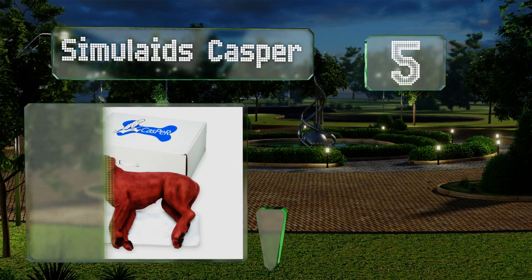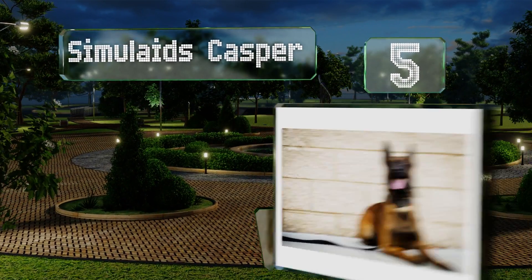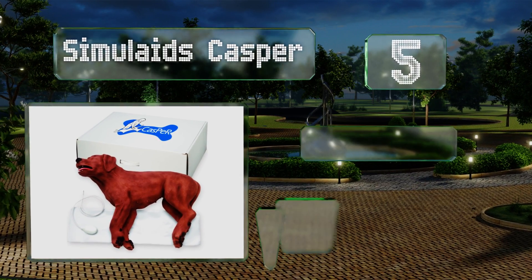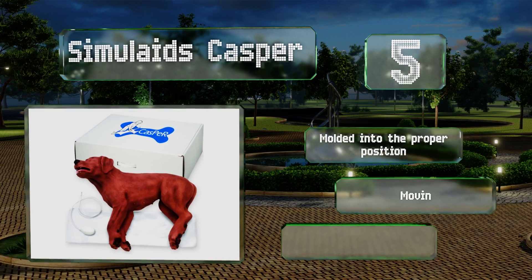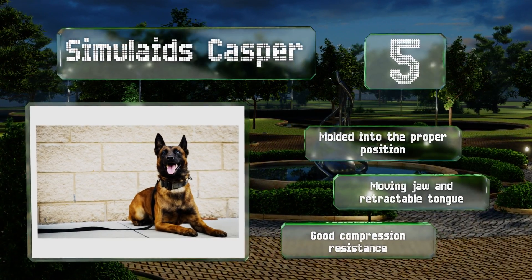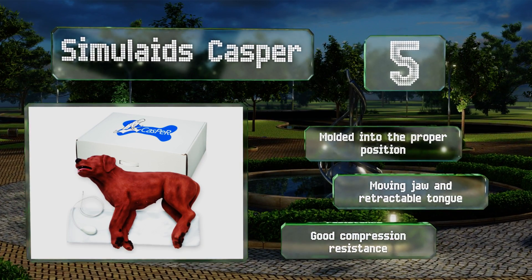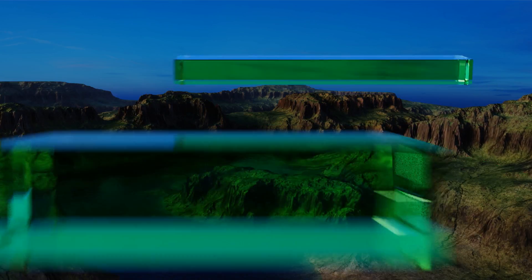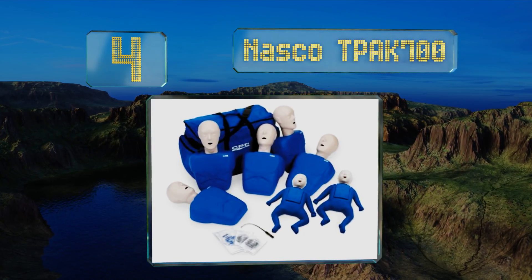At number five, considering the prevalence of pets in the United States and how integral a part of our family they become, more people should know how to resuscitate a dog. Luckily, the Simulaids Casper makes learning how to do so a relatively easy task. It's molded into the proper position and is equipped with a moving jaw and retractable tongue. It offers good compression resistance.